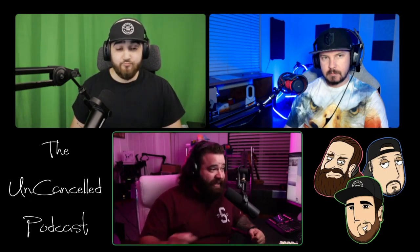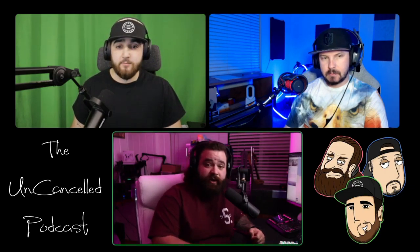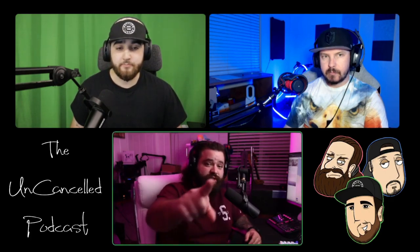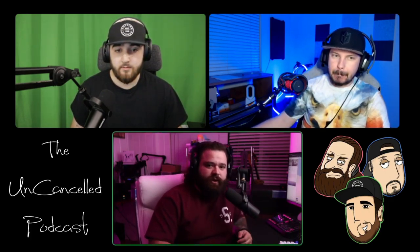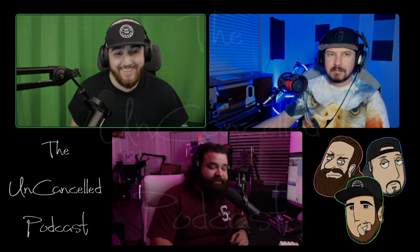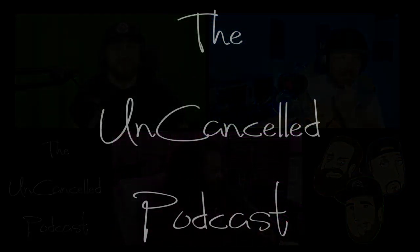Hit that like button and the subscribe button because that's literally the only thing YouTube cares about. If you don't hit the like button, subscribe button, and notification bell, YouTube doesn't give a fuck about you and you're never gonna see our videos. And to that one guy who doesn't like my cussing — watch the channel, because we all cuss and we're a bunch of fucking cunts, so get used to it. That's the Uncanceled Podcast — if you don't like it, fuck off.